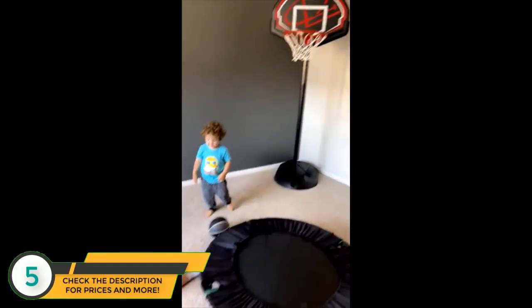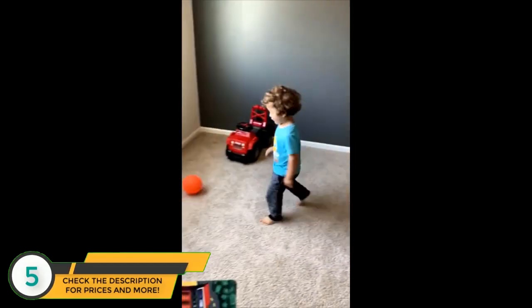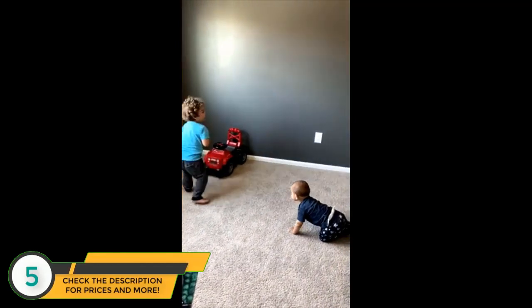One-handed underhand — daddy missed! Go for it, one more, shoot!